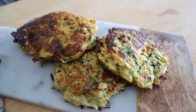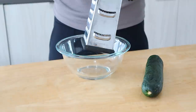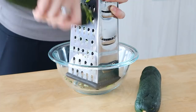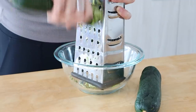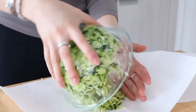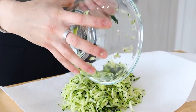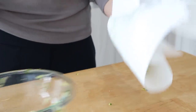Next up we are making some zucchini fritters — these are so delicious and great to meal prep. I'm starting off by grating up two medium-sized zucchini using the large grater. I love zucchini because it's rich in vitamins and minerals and it's a great way to add veggies to the start of your day.